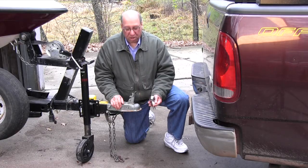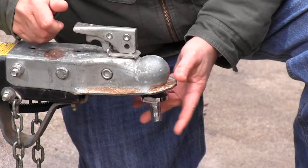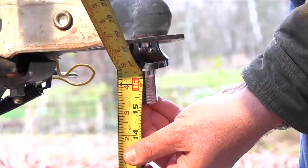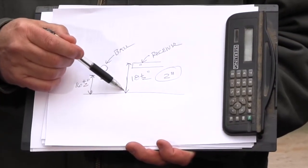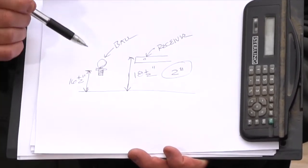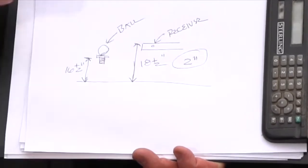Take the hitch ball and put it in the coupler, then lock it in place. Measure from the ground to the flange on the hitch ball. The distance from the top of the receiver to the ground was 18 and a half inches, and the distance from the ball to the ground was 16 and a half inches. So I need to get a ball mount with a two inch drop.